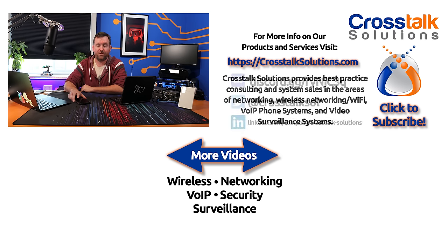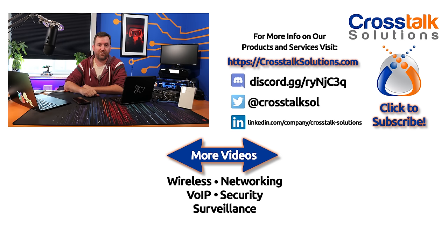I hope you guys enjoyed this video. If you did, make sure you give me a thumbs up. If you'd like to see more videos like this, please click subscribe. My name is Chris with Crosstalk Solutions — thank you so much for watching.